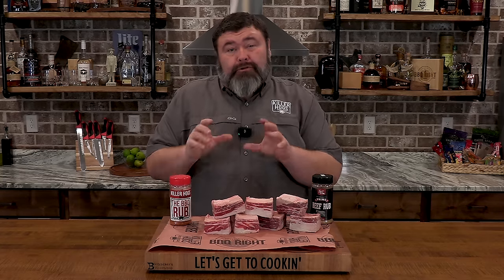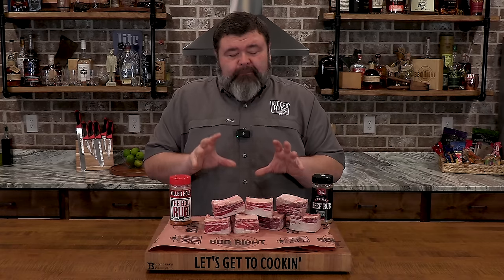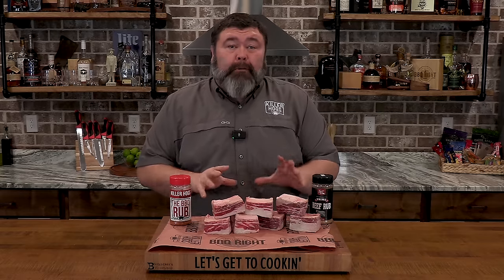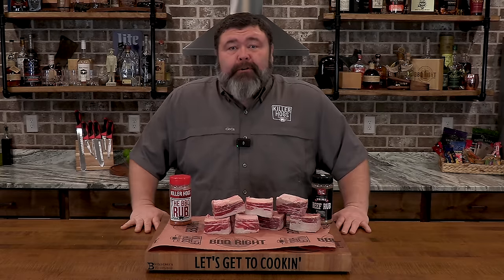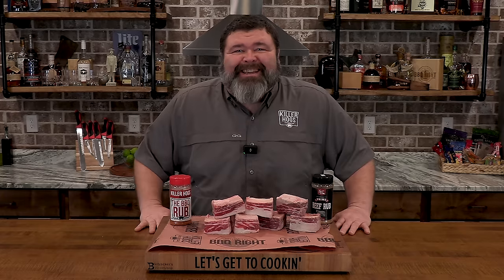Hey, welcome back to How To Barbecue Right. I'm Malcolm Reed. I had it in my mind to do a brisket mac and cheese for a while now, but I was strolling through my local grocery store and I saw these packs of gorgeous certified Angus beef short ribs. I said to myself, that would make an excellent mac and cheese. So I picked them up, brought them home. Today we're doing barbecue short rib mac and cheese — creamy, cheesy pasta meets beautifully braised short rib. It's going to be epic. Let's get to cooking.